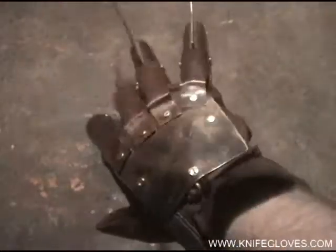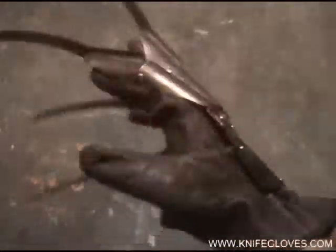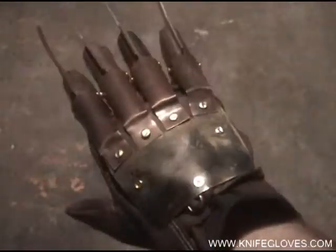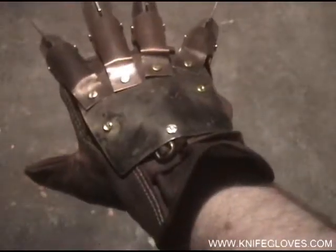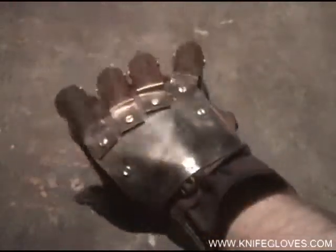I just thought I'd throw it up to show you guys and see how it moves, how it sounds. Very good quality. This sells for $95 on the website.